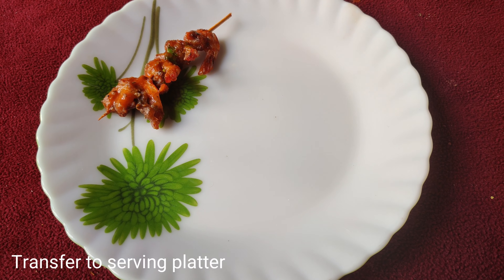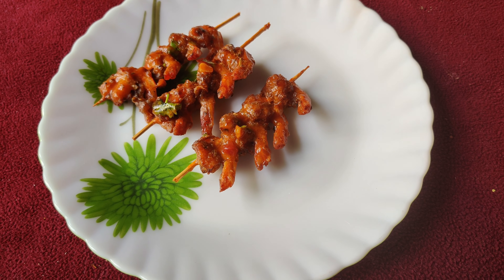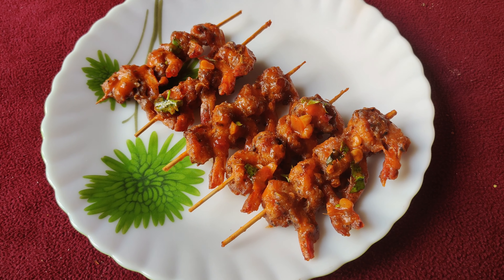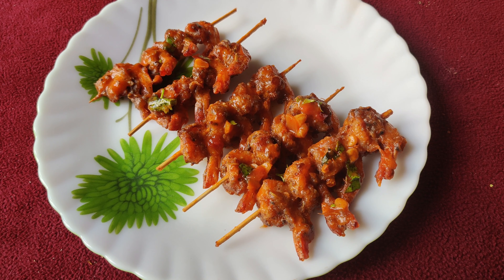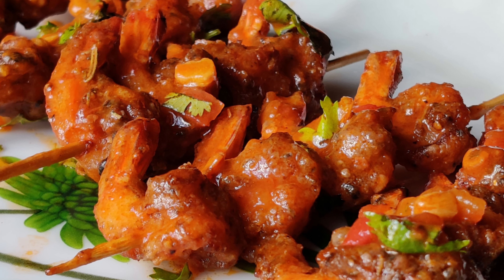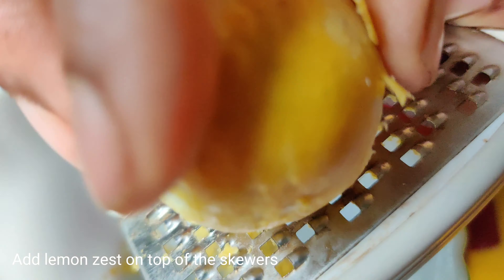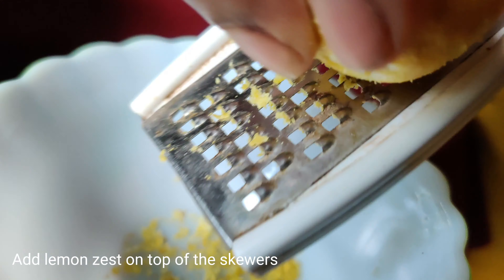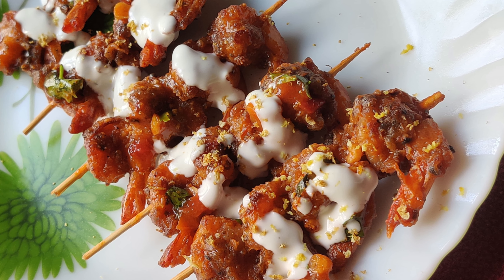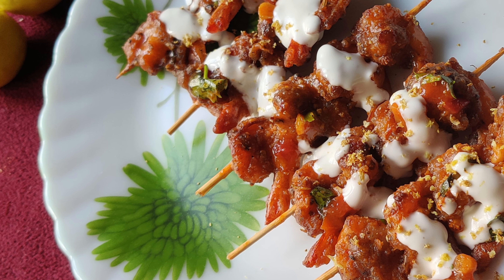Finally, transfer them to a serving platter. Add lemon juice onto the skewers according to your taste, along with some mayonnaise. Pepper garlic prawn skewers is very easy and quick — crispy — as the preparation time and cooking time together comes to under 30 minutes.